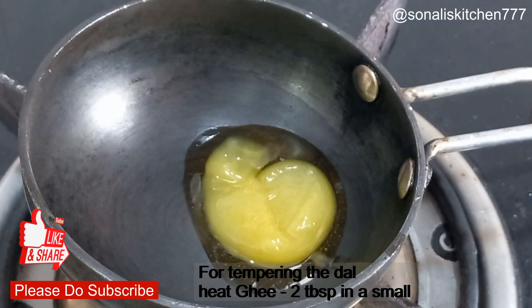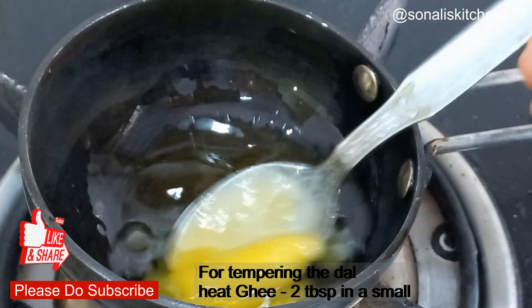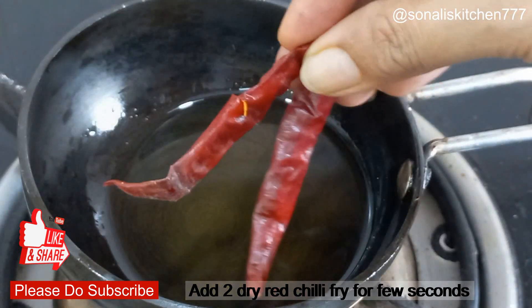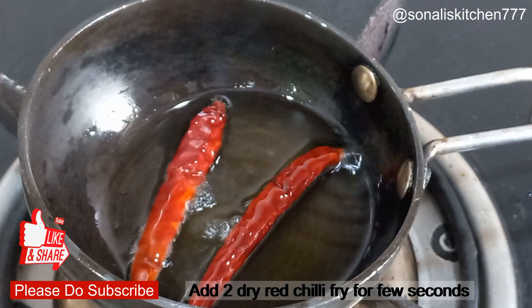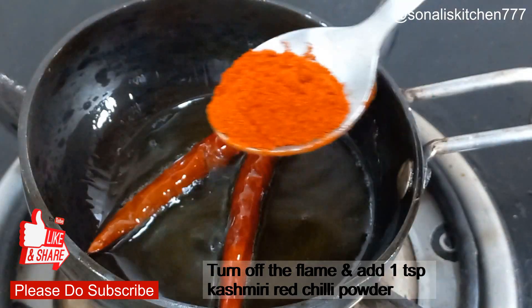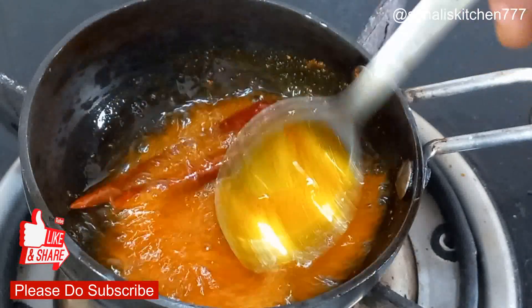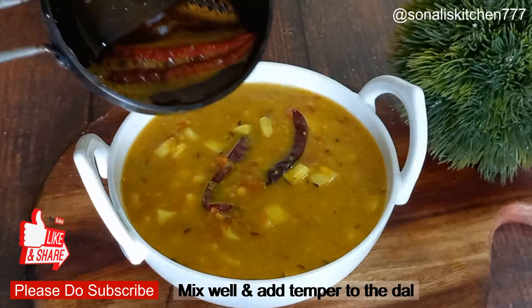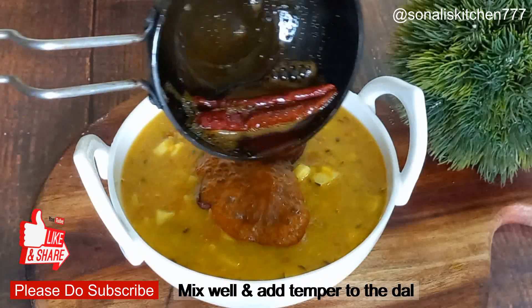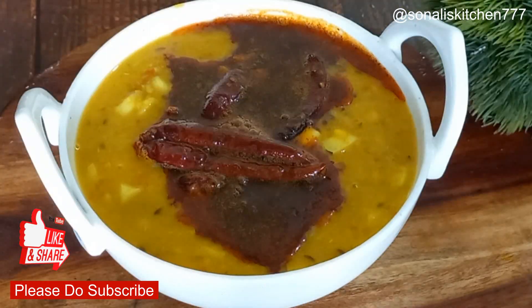Now I am preparing the chonk. In a pan, I took 2 spoons of ghee and warmed it. Then I added sugar and fried it. I put off the heat and added Kashmiri red chili powder. Mix it all together. Our roasted moong dal is now ready.